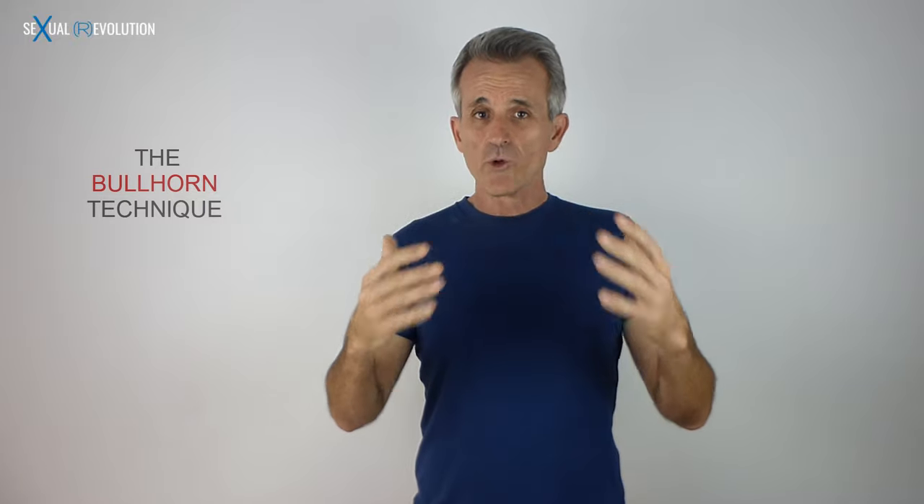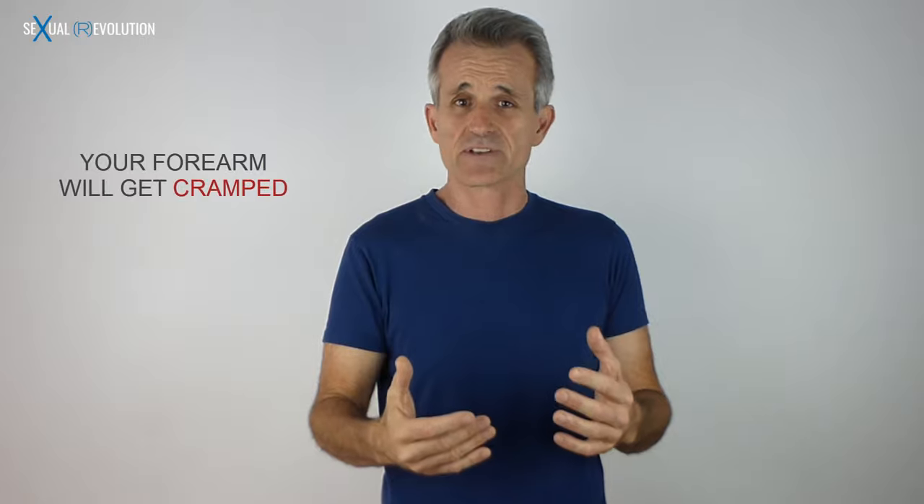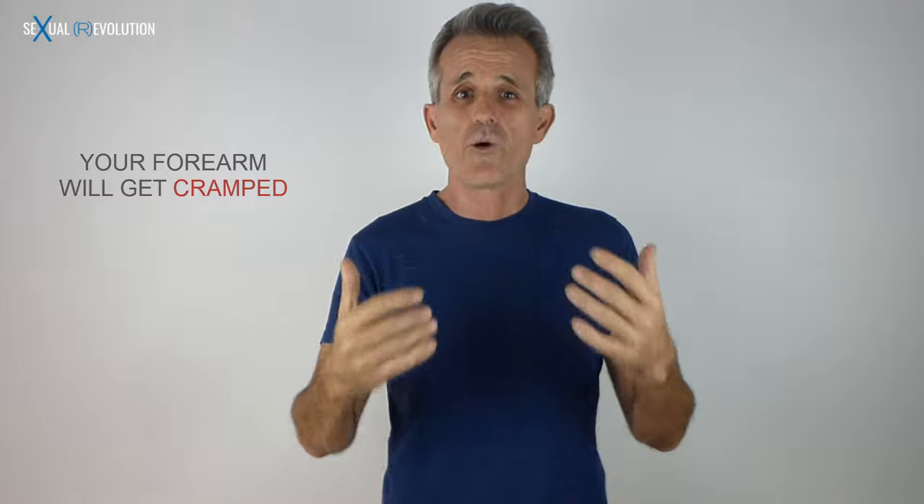When we do the bullhorn technique — I'm going to give you links here on how to give a woman a squirting orgasm — I'm not going to go into detail of how to do it, but when we use our hand like this, like a bullhorn, and use these two fingers to stimulate the g-spot, many of us start using our small muscles. That means we're moving only our wrists, and what happens is that all your forearm gets very cramped — so hard and cramped that you're not going to be able to go on.